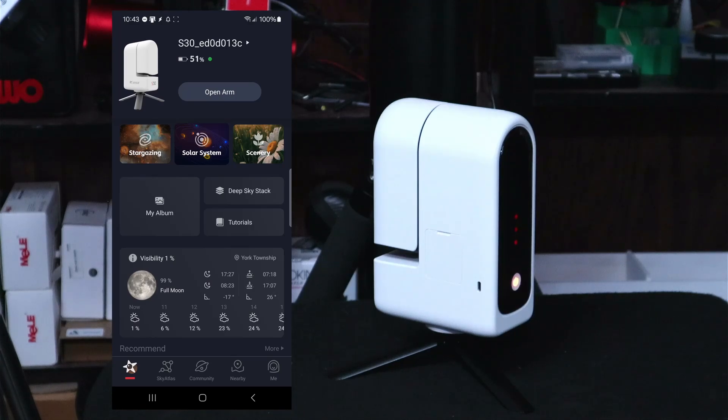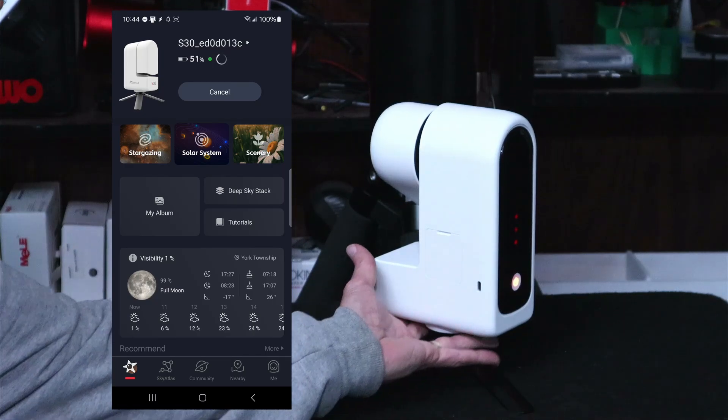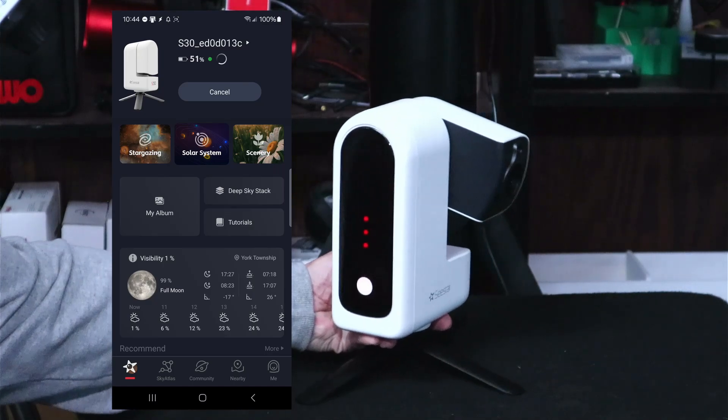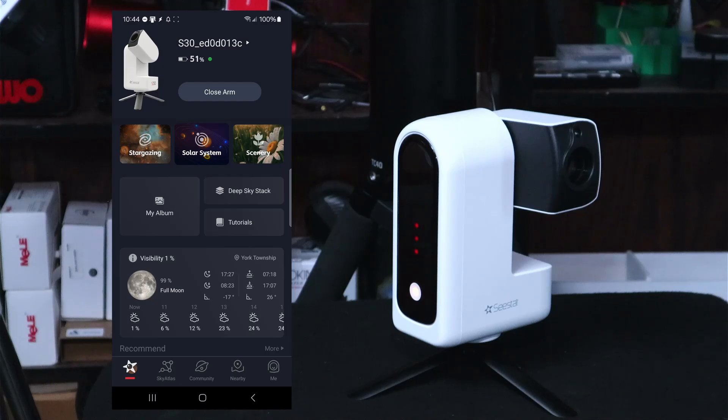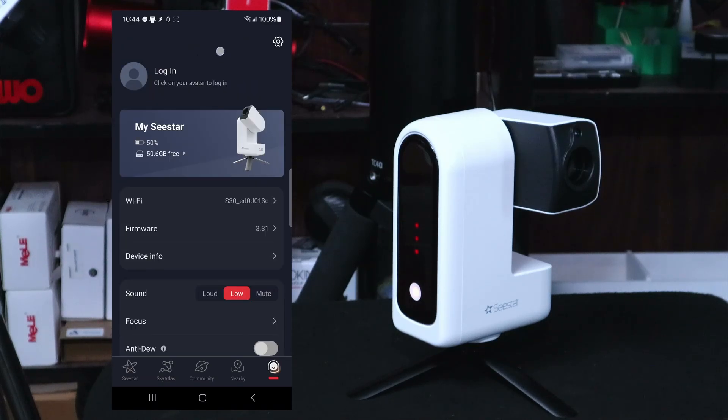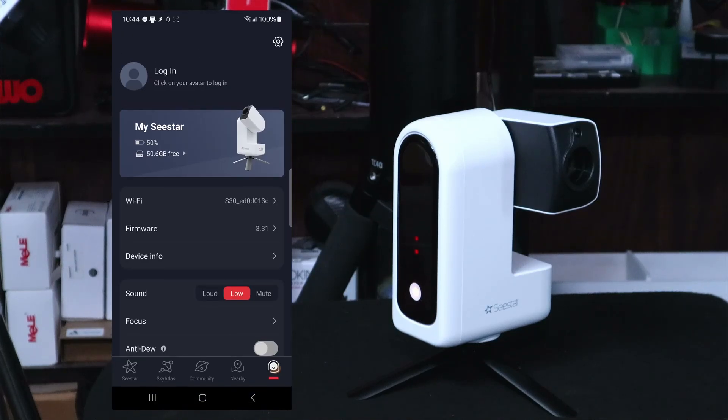We've got 51% on the battery with a green dot. Let's tap 'open arm' — this thing is very quiet. Let's go through some settings. First thing I like to do with any new unit is check for a firmware update. If you tap on the Seastar name at the top, you can find the firmware version — we're on 3.31 and we're up to date as of the time of recording.